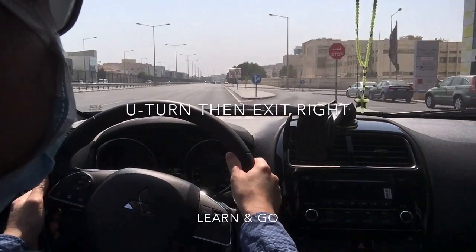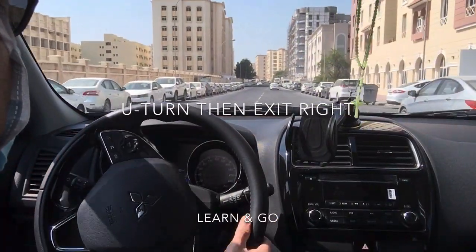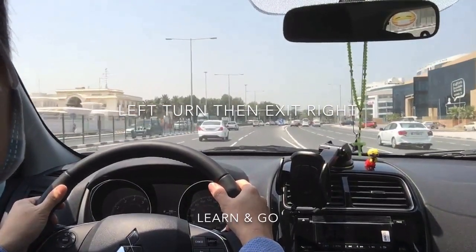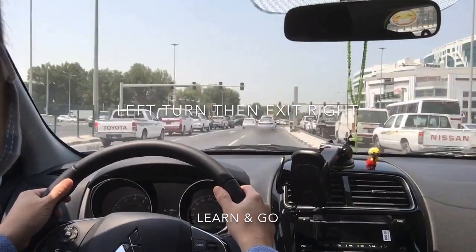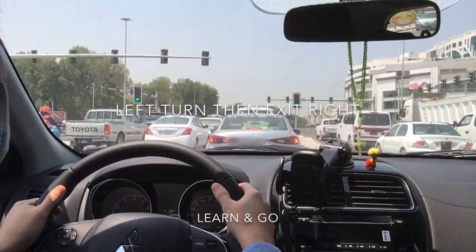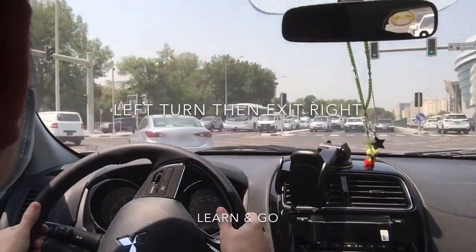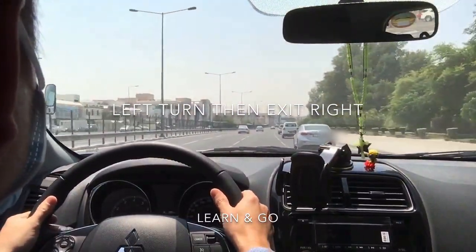Signal right because we will exit right. Check the service road — if there are no incoming cars, go straight first then turn right, and re-center the steering wheel. For a left turn then exit right: all these lanes are for turning left, but choose the safest lane for our next move. Our next move is to exit right after the signal, so stay on the rightmost lane. Apply brake and prepare to stop. Release the foot brake and the car will move — stay on the lane following the curb. No need to put on the signal unless we are changing lanes.